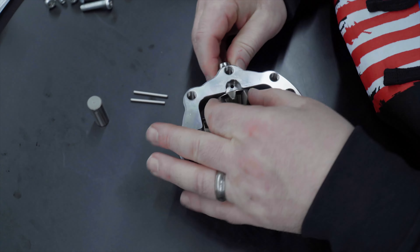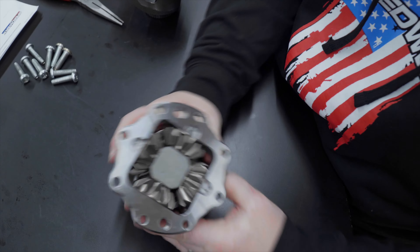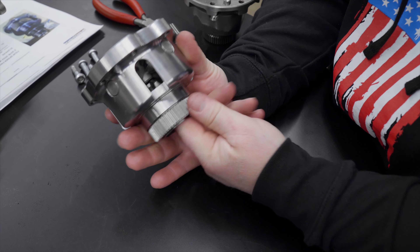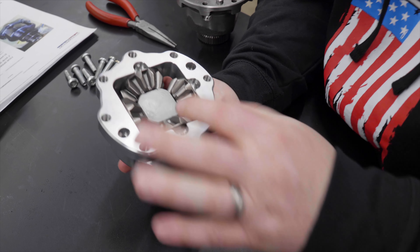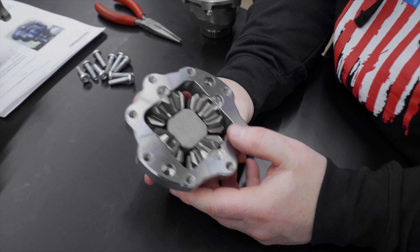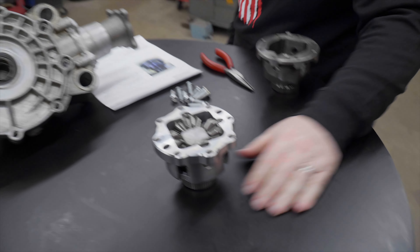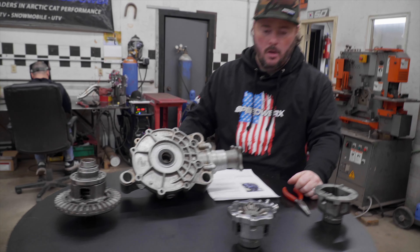Now it's all together so you can see — when this other gear is in here, and even this bottom gear, it doesn't give anything the chance to misalign, stress, or flex. It takes all of that out because there's constant contact, or twice as much contact, between all the gears. That makes it way, way stronger.